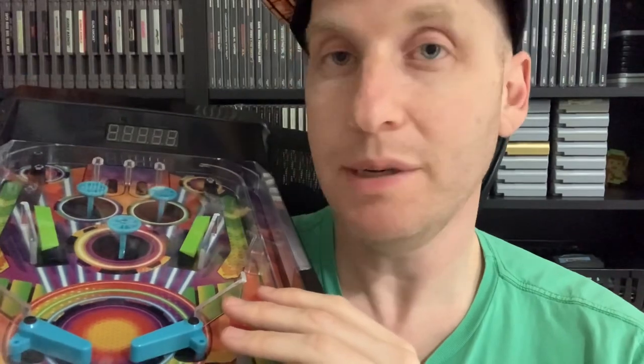I'll see if my kids like this and I'll probably just take it out every once in a while to play some pinball. I hope you enjoyed this review and thanks for watching.